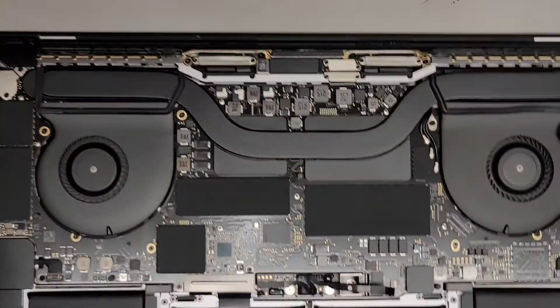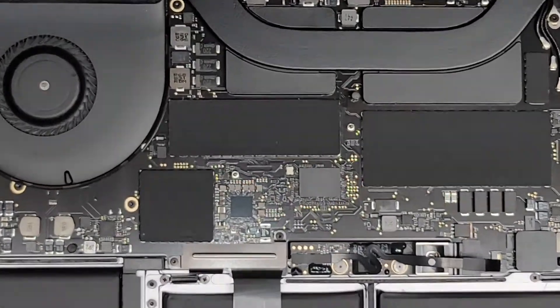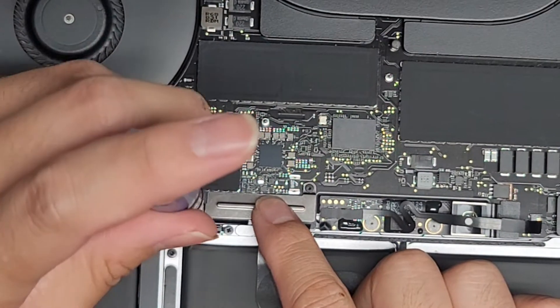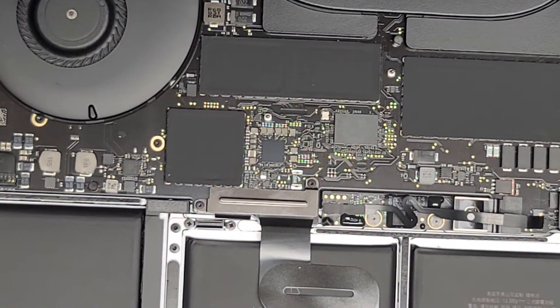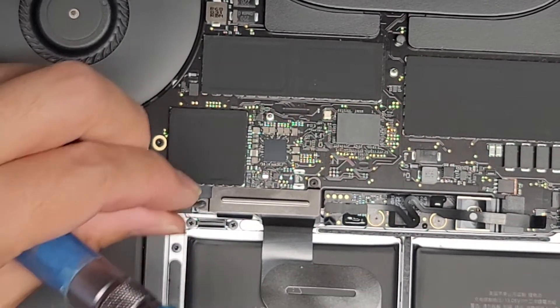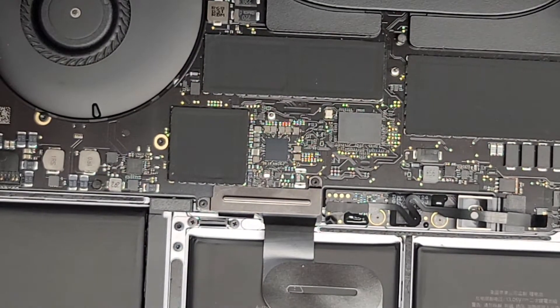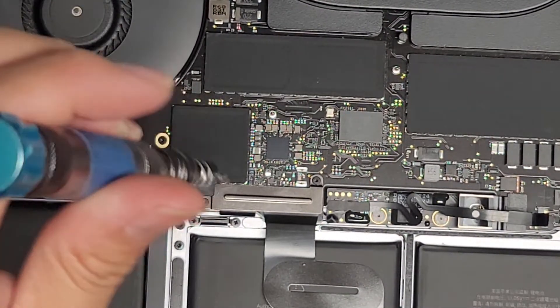Let's close this up and go ahead and check the trackpad cable here. This requires a T3 screwdriver — I also checked if a T4 would work, but it's a T3.